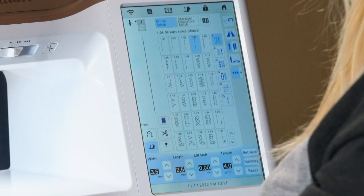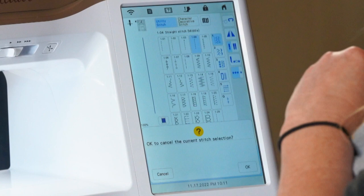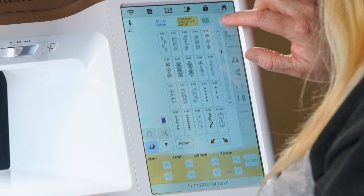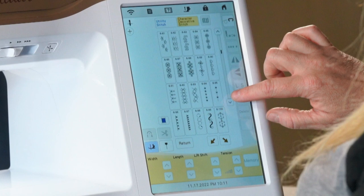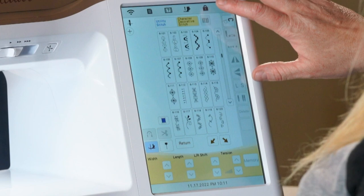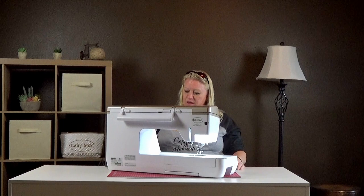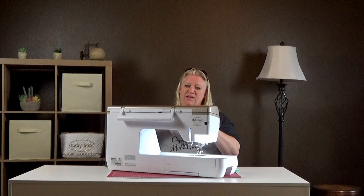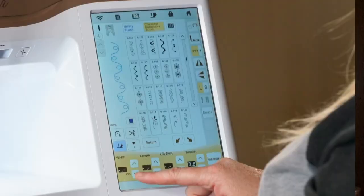These are all your standard stitches. Up here on the top there's another tab for decorative stitches — there are tons of them, including little Christmas trees and all kinds of fun ones. Once you load a stitch you have the ability to change the width — for a zigzag, that's how wide it is — or change the length, whether it's a zigzag or running stitch, affecting how far apart the stitches are. On decorative stitches, sometimes the size is locked down and you can't change it.